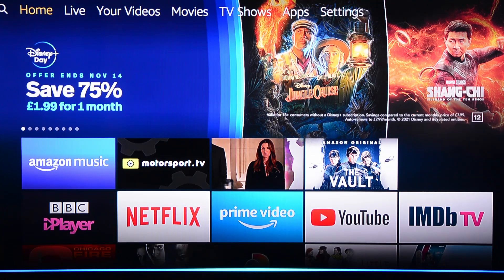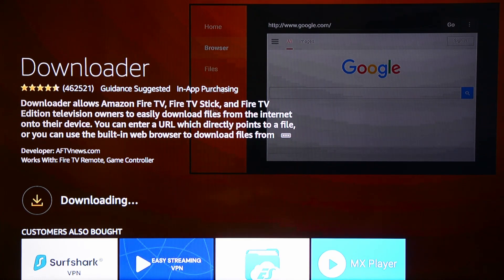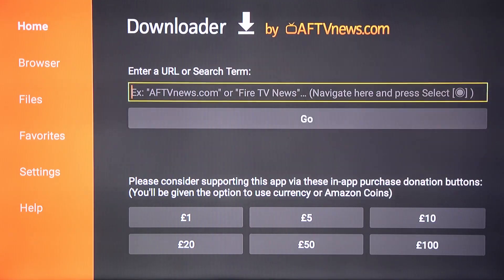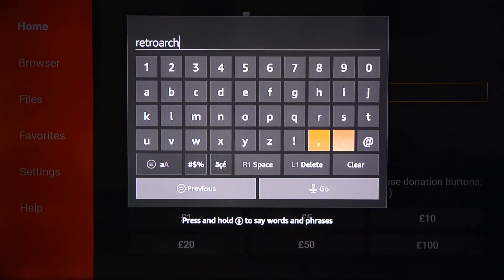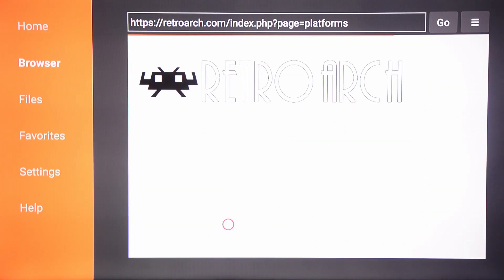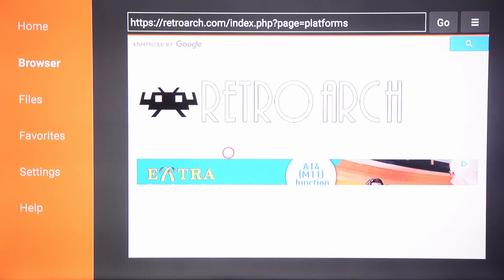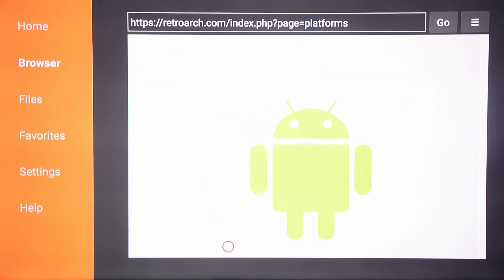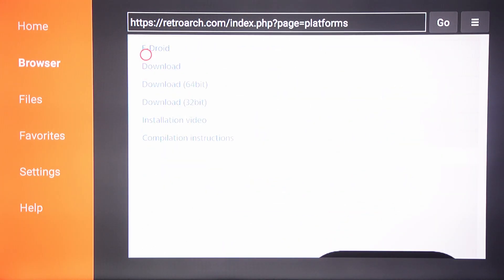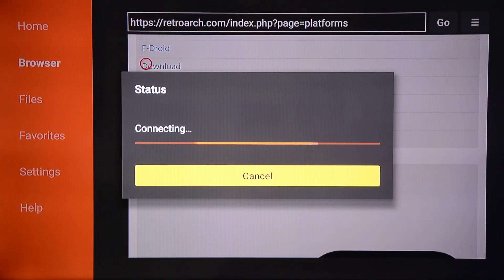Next, we're going to download an app called Downloader. You can use Voice Search to find and install this app. Open Downloader, then you need to type retroarch.com in the URL box, then click Get RetroArch. You might need to get rid of an ad that appears, but after that, scroll down until you see the Android logo. You will find a download link just beneath that — choose the one that says Download, not the 64 or the 32 one.